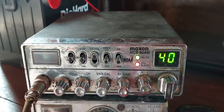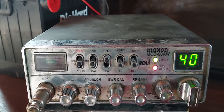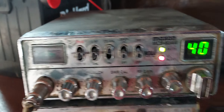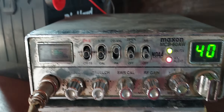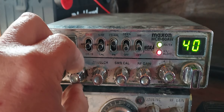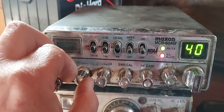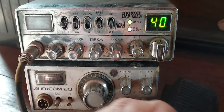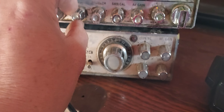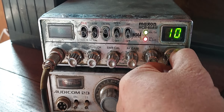All right, this is Chris at Opportunity Barn. This is a Maxon MCB-60AW and I don't really know much about it other than it's powered up. I've got it hooked to a normal battery that's fully charged, but I can't get the CB to work. I've got the antenna hooked up and I know the antenna works.